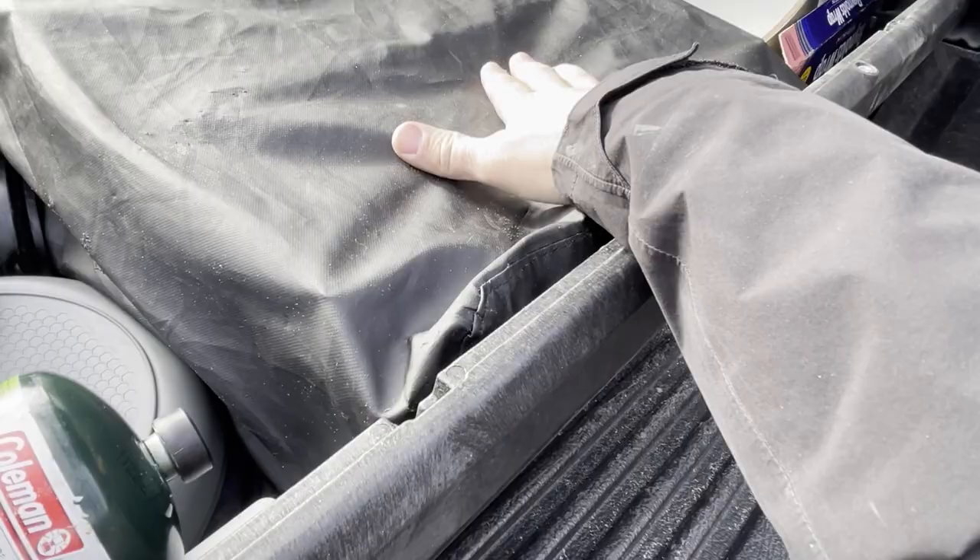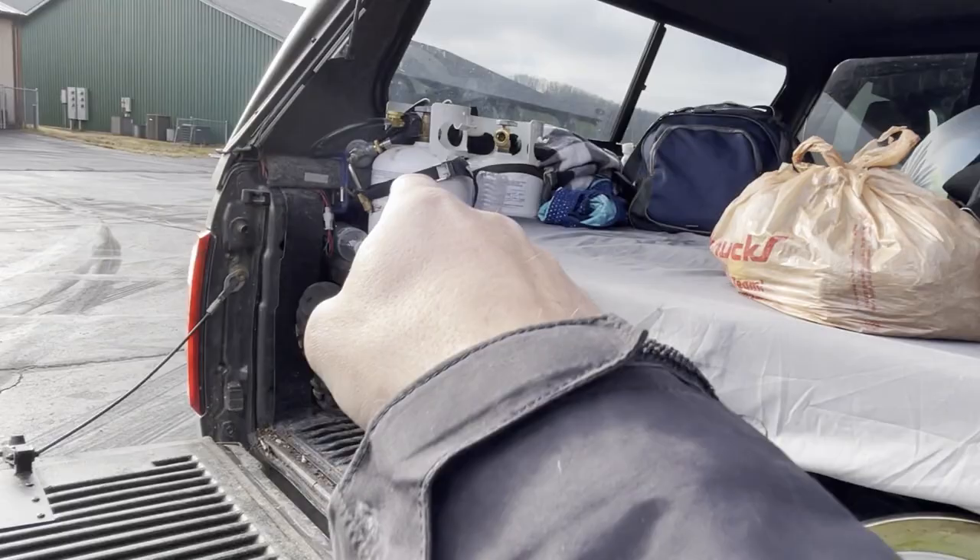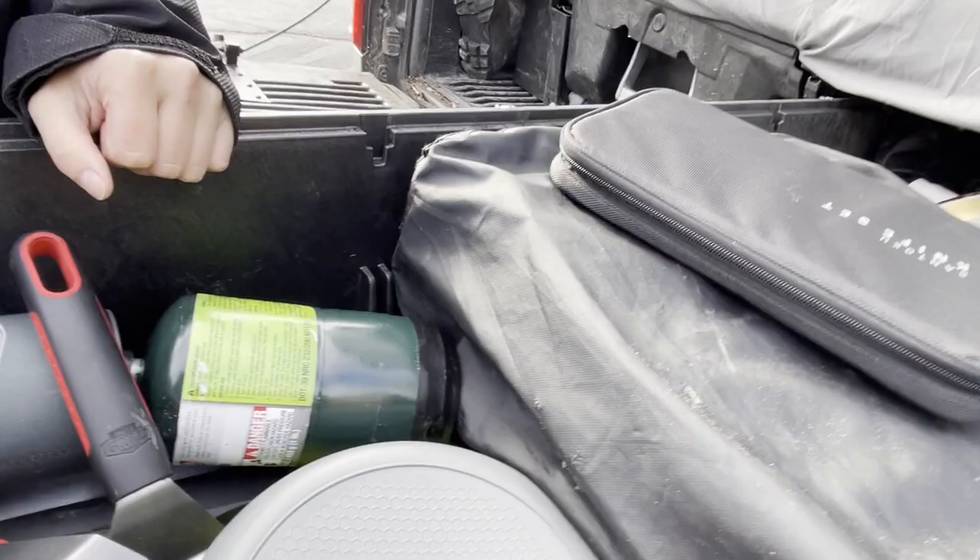We keep an extra green propane bottle, a knife and cutting board set with a rag. We have extra green bottles up in that bin but didn't use them because we have two five-pound refillable propane bottles up there. Thermometers, spatulas - all that stuff is in here. For cooking, a Blackstone and a Jetboil is all we need.